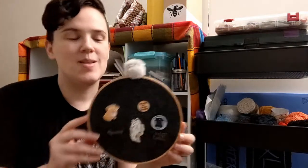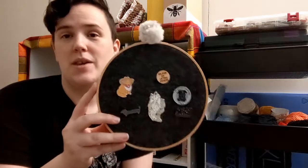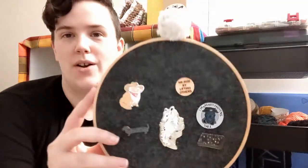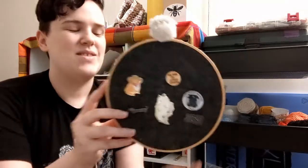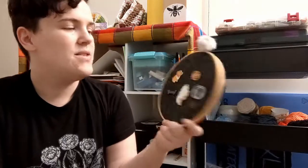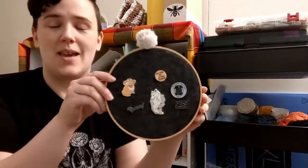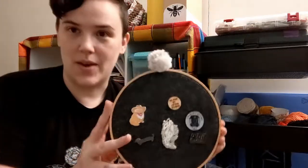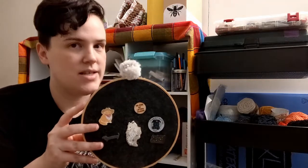I really like enamel pins. I find that they're a durable and wearable little piece of art that I can wear with whatever I want to. So I wanted a way to be able to look at them when I'm not wearing them, because they are little pieces of art. This one is going to be pretty plain but there's a lot of ways you can customize this.